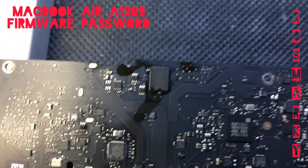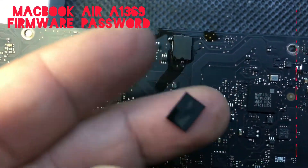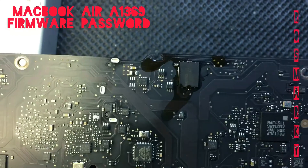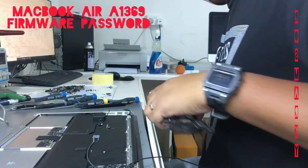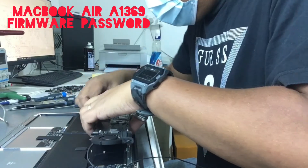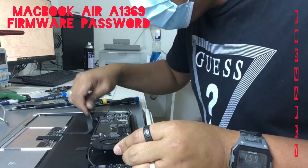This is the new firmware IC. So now it's time to reassemble the board and check if the firmware password was removed.